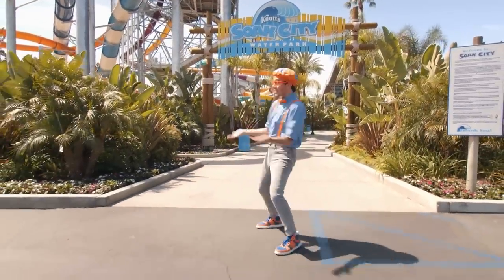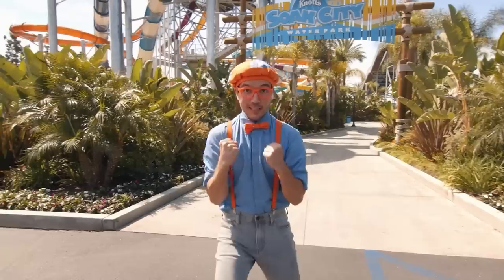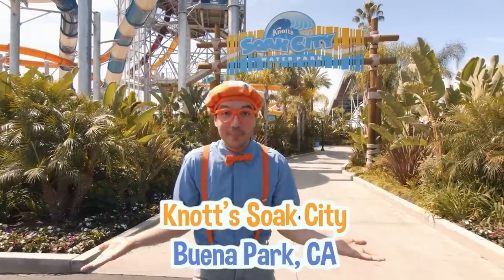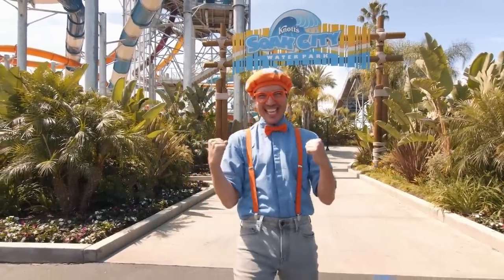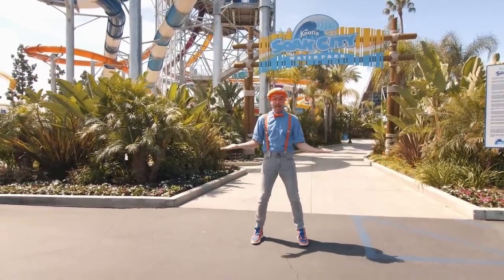Hey, it's me, Blippi! And today, we get to ride some really cool water slides at Knott's Soak City in Buena Park, California. But before we can go on the water slides, we need to get all geared up.